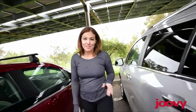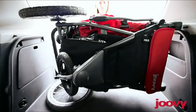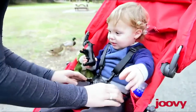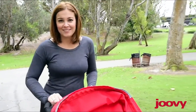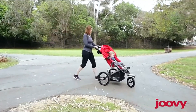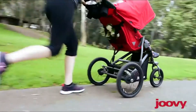This jogger is 10% lighter than our previous model, and it folds almost in half. My friends are blown away at how compact it is when I put it in the trunk of my car. The large air-filled tires and suspension make it great for almost any terrain. I can adjust the front wheel to swivel for fantastic maneuverability, or I can lock it straight for maximum stability on trails and for faster runs.